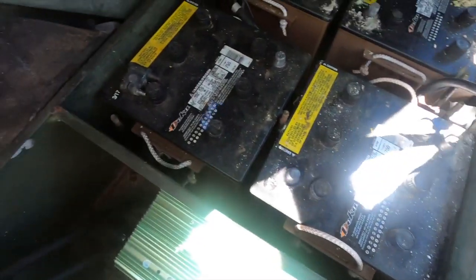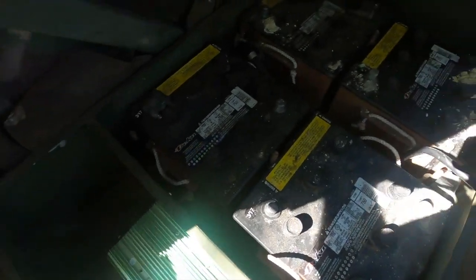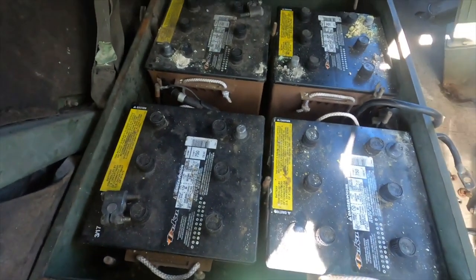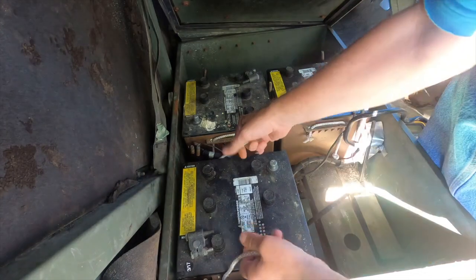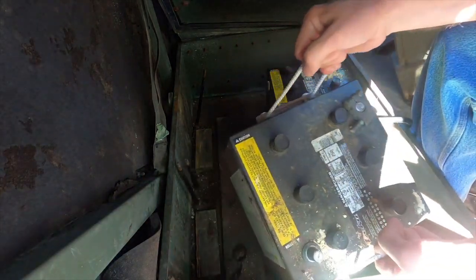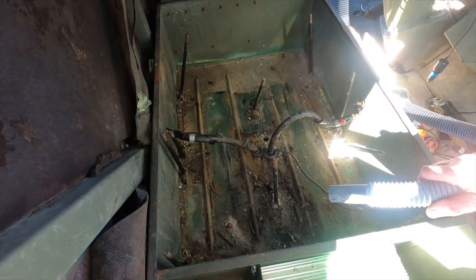I took the holders out, disconnected all the terminals, got the wires off — now I've got to get the batteries out. It's a pretty good drop down to the ground, so I'm going to go get some help lifting these batteries out and then we'll continue with the changeover. I got the batteries out and I'm going to go ahead and vacuum and clean this out.